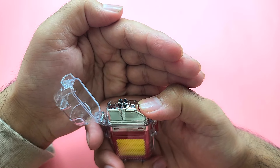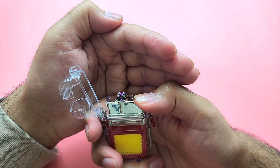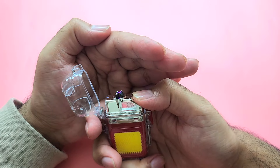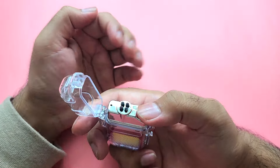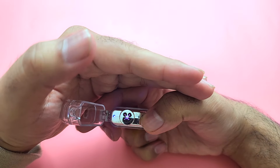This is the arc lighter — it has four nodes. Usually you see two, but this has four. You can easily use it to create fire, light a cigarette, or whatever. There is also an indicator light here which shows you the battery level.